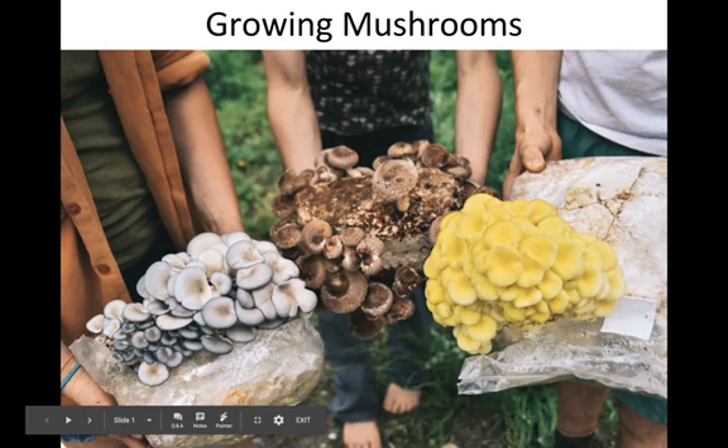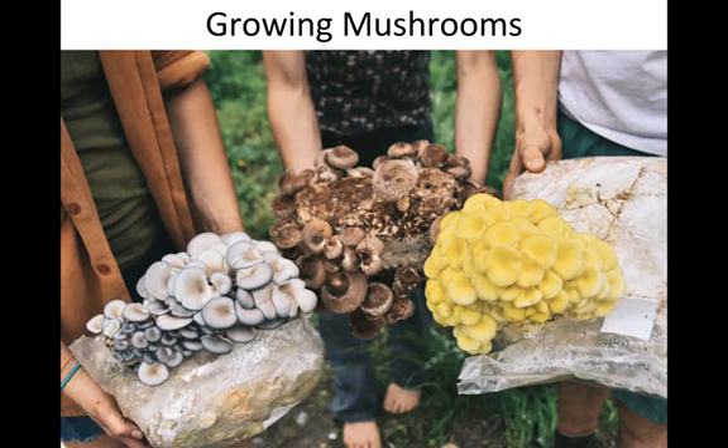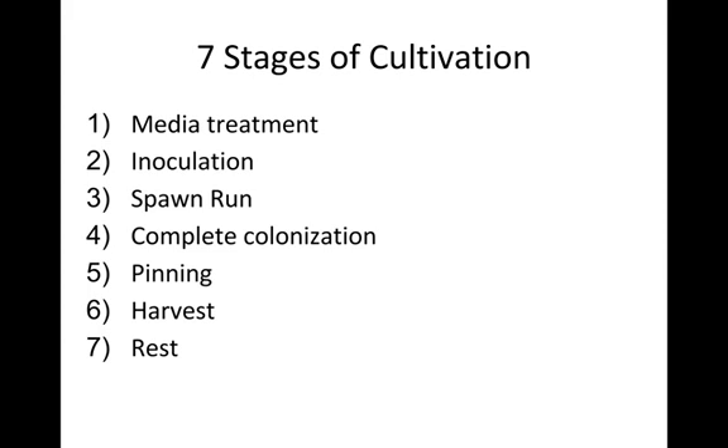The seven stages of cultivation produce beautiful mushrooms — pictured from left to right: blue oysters, shiitake, and yellow oysters. These are blocks of sawdust and other supplemented materials used for cultivating mushrooms at our farm, Fungi Ally. The seven stages of cultivation are: media treatment, inoculation, spawn run, complete colonization, pinning, harvest, and rest.